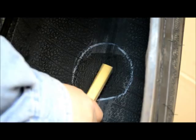Using a wire brush and vacuum, remove all contaminants from the buffed area. Avoid touching the buffed area.